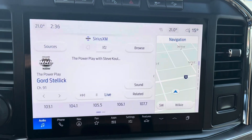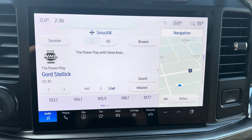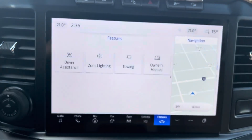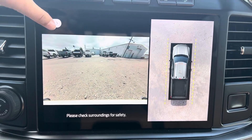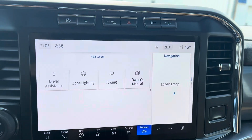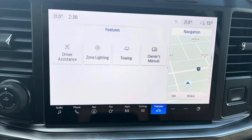Once we're inside here you've got your touchscreen display that's gonna give you your Bluetooth, your navigation, and all of your vehicle features will be on here as well — towing, zone lighting, anything you need. Up top here we've got our camera button so you can see your 360 view, and they have a ton of different camera options there as well. So whatever you're using the truck for, hooking up a trailer or anything like that, it's got you covered.